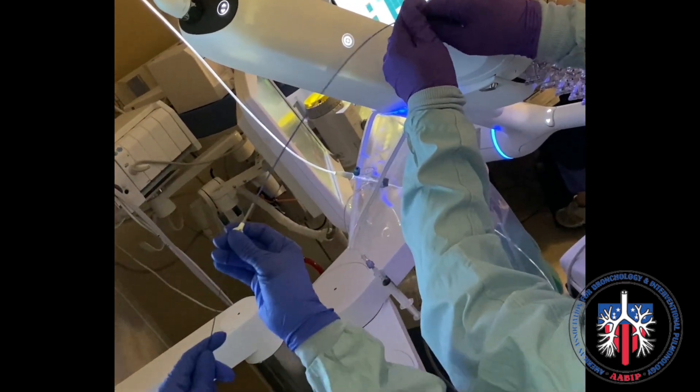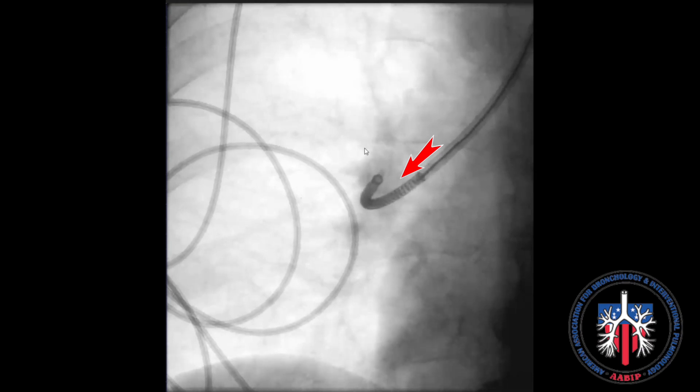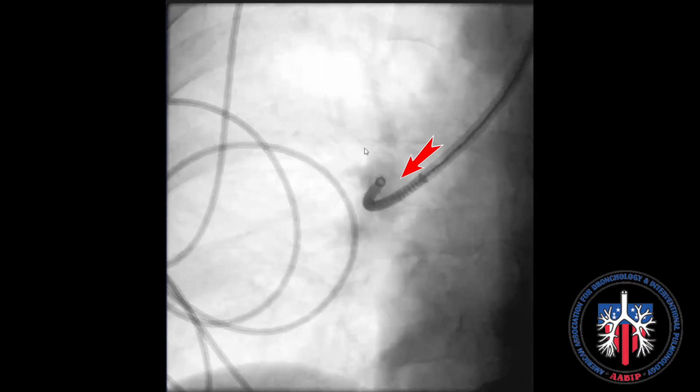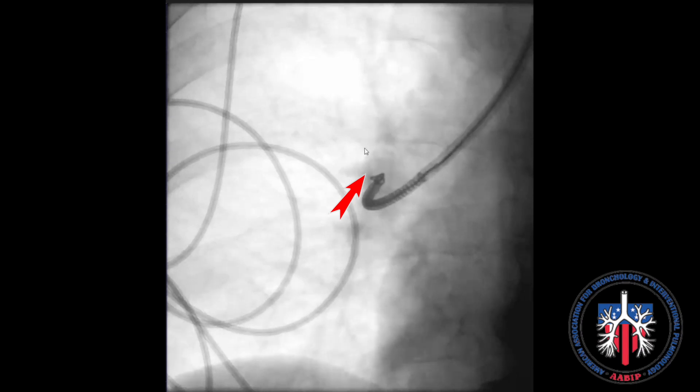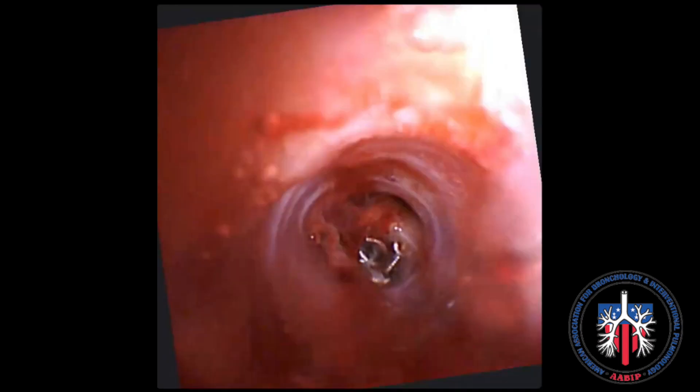The catheter is advanced to reach the tip, and then the coil begins advancing out of the catheter through the loading catheter with a push of the guide wire. The coil is straight within the catheter but, when deployed, starts coiling within the lung nodule after the diagnosis, forming a coil formation within that nodule. When the push is complete, you can see with the vision probe the coil in the lesion.